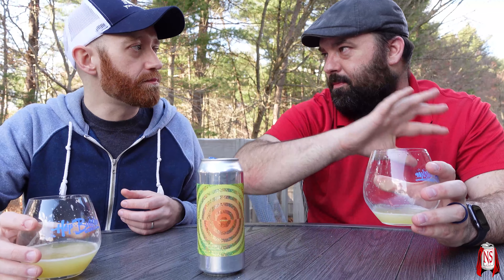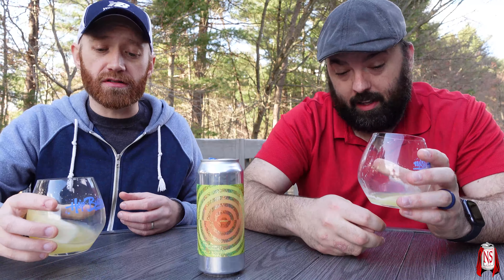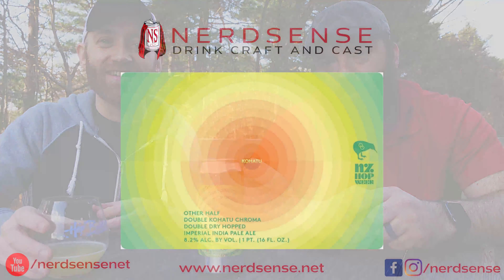This is fantastic. Dan and Mike, thank you! If you haven't already, check out FLX Beer Reviews — we'll link to them. They did a great video on another Other Half New Zealand week beer with Riwaka and Motueka. Mike and I also did our all-Motueka video which was fantastic — go check those out. Find us at nerdsense.net and on Instagram, Facebook, and Twitter. Like, comment, subscribe, and hit the notification bell. I'm Sean, I'm Mike, and this is Nerdsense.